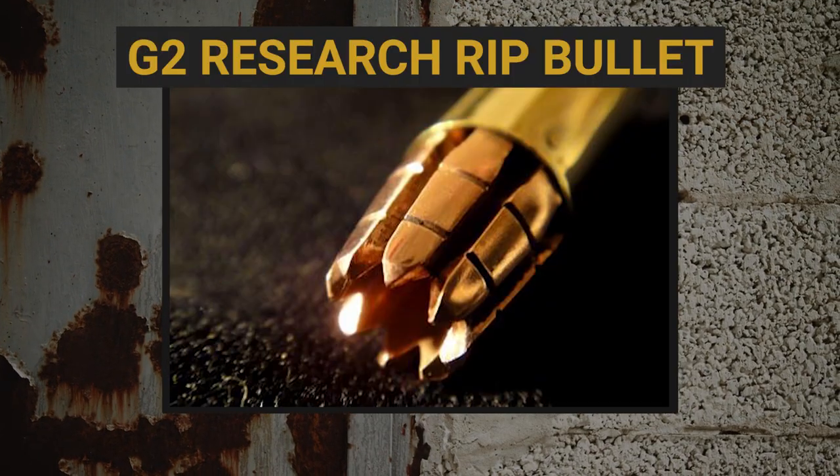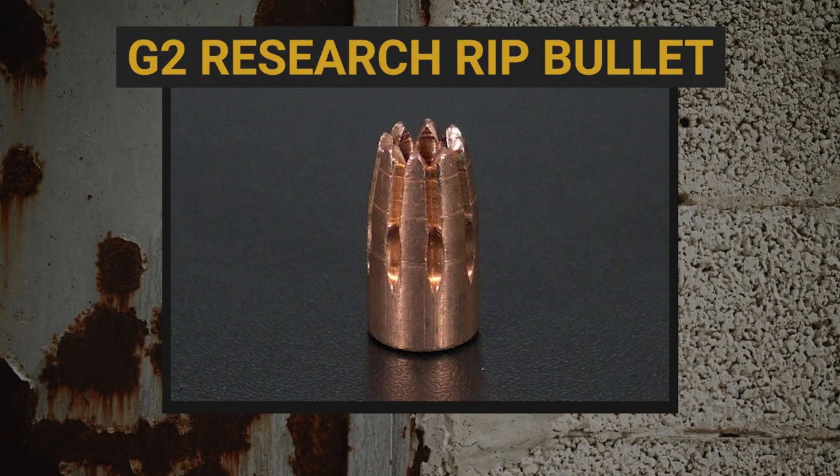My personal favorite when it came out — the G2 Research RIP bullet. This is the nastiest-looking bullet on our list, with the most menacing appearance and a pretty menacing price tag. It's a monolithic bullet, basically CNC machined individually, with little spikes that, once they hit a soft target, break off, expand, and fragment. You'd have this little copper core that does all the penetration. And I think that's really where the RIP round lost out — it didn't have deep enough penetration.